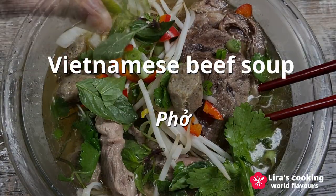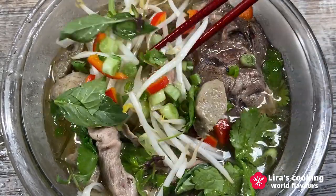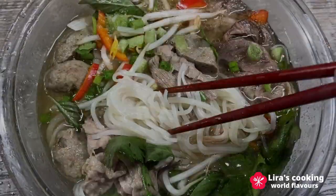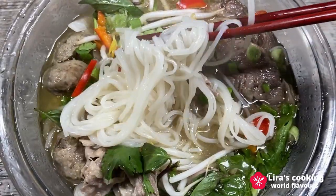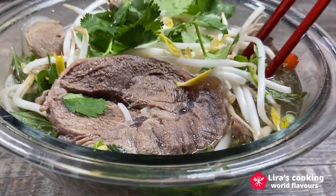It is typically made with beef or chicken. The broth of the soup is the soul of the dish — aromatic and deeply flavorful. I will show you how to make the perfect pho with beef step by step.